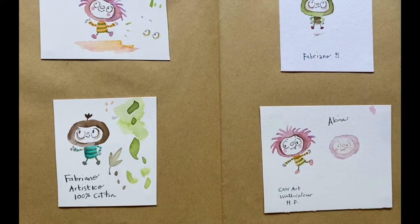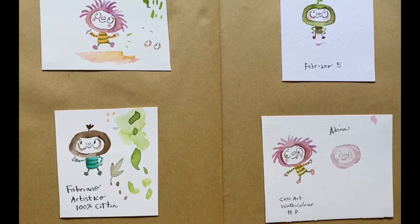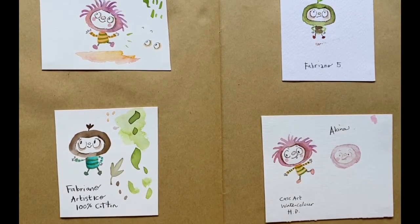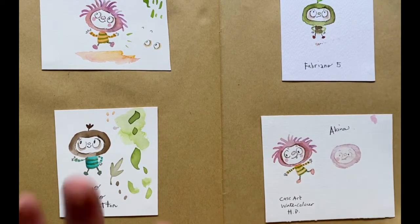I also wanted the book to have a very organic flavour, so I used watercolour on an organic cotton paper. I wanted the illustrations to have a nice light, loose look.